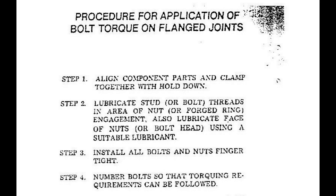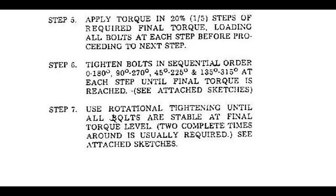Step 4: Number bolts so that torquing requirements can be followed. Step 5: Apply torque in 20% increments — five steps of the required final torque — loading all bolts at each step before proceeding to the next step. Step 6: Tighten bolts in sequential order: 0° to 180°, 90° to 270°, 45° to 225°, and 135° to 315° at each step until final torque is reached.